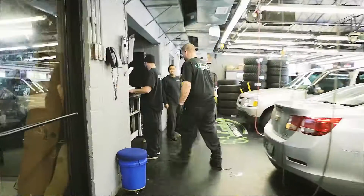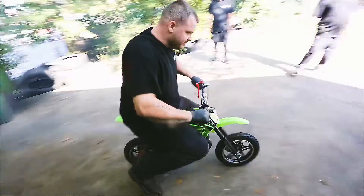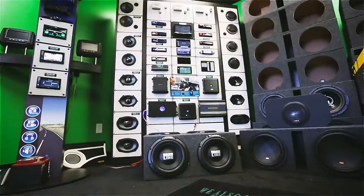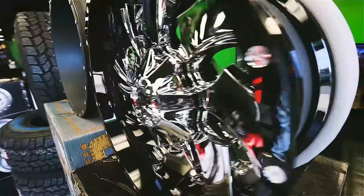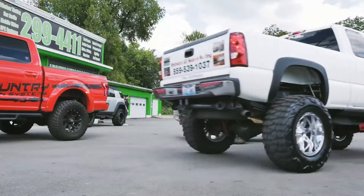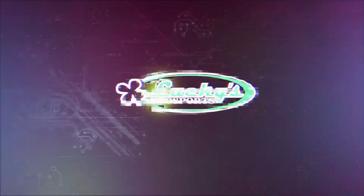You see, there comes a day in every man's life when he needs to grow up. But today ain't that day. Welcome to Kentucky's original rump-shaking, mouth-watering auto accessory extraordinary — where the bass hits low, the trucks lift high, and your dream is one lug nut away from reality. Welcome to happiness, boys and girls. Welcome to Lucky's Auto Sports.